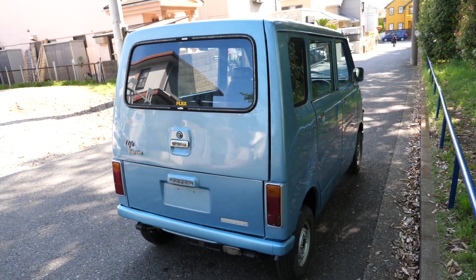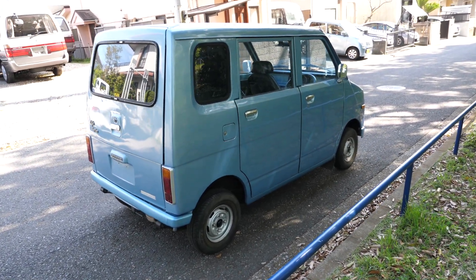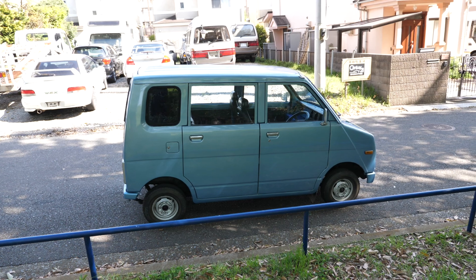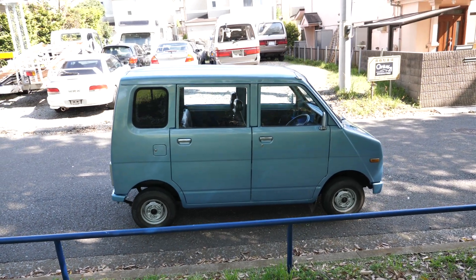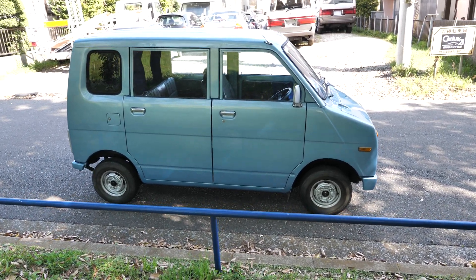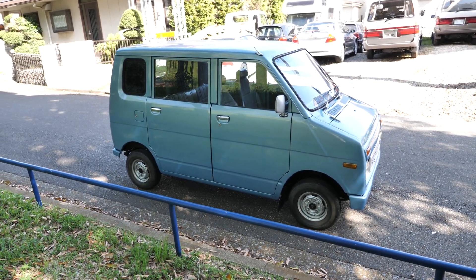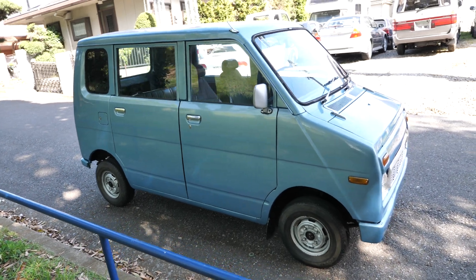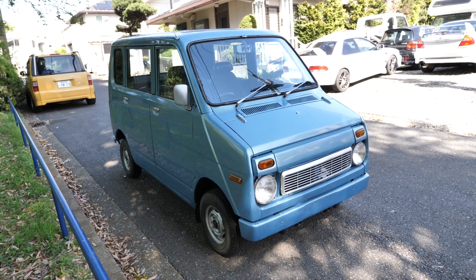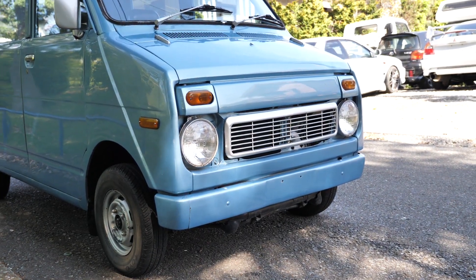The roof has a number of dents in it, though from afar you don't notice that. Because the car is so unique and cool and 1974-ish, it distracts a lot from the condition of the body. If you see this driving around, your first thought is going to be, why is that still on the road? Especially in North America — I don't think we ever got these in North America. I know we got the N360 and the N600 in the USA, but these wagons might have been exclusive to Japan.